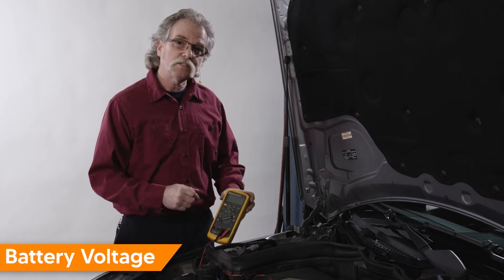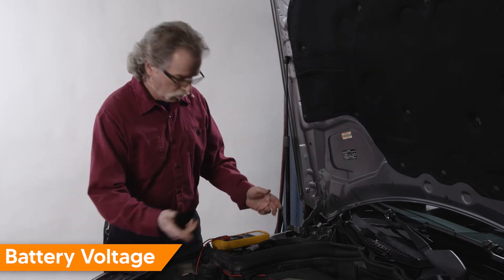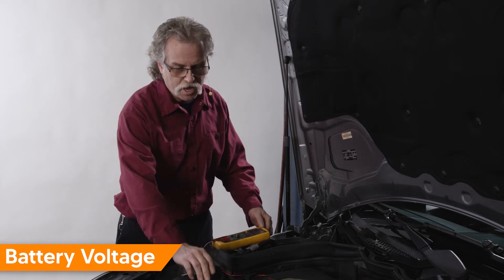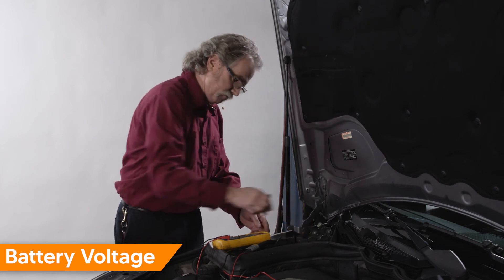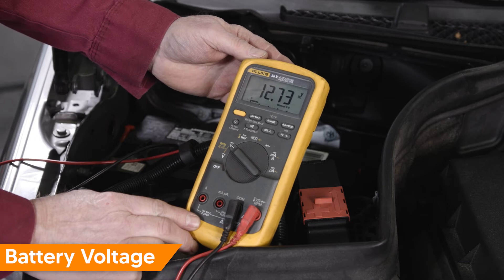Before testing the electrical system on any vehicle, make sure the battery is fully charged. We're going to turn our DVOM on to DC volts and connect positive to positive and negative to negative. Our battery is fully charged at 12.7 volts — that's a great reading.